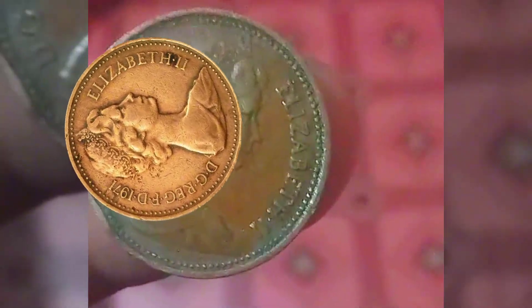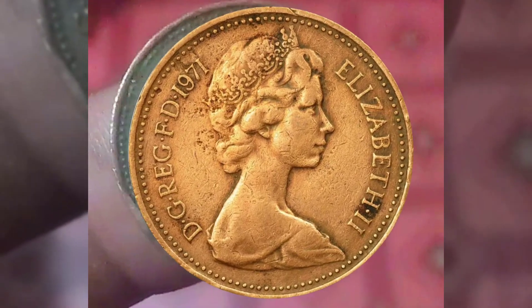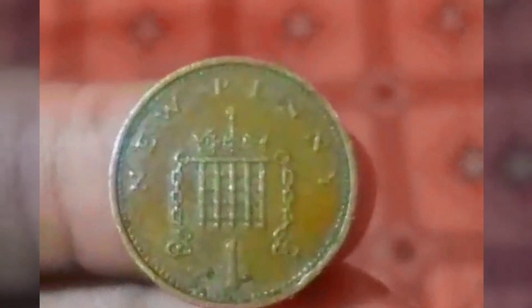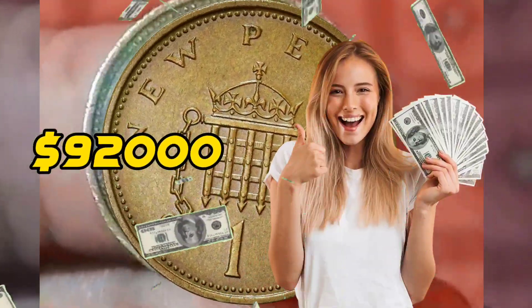The 1971 Elizabeth I One Penny stands as a testament to a transformative period in British monetary history. Issued during the reign of Queen Elizabeth II, this coin played a pivotal role in the broader decimalization process that aimed to modernize the British currency system.